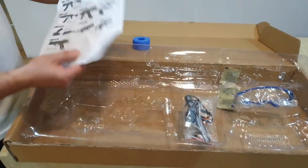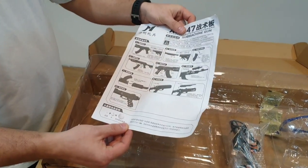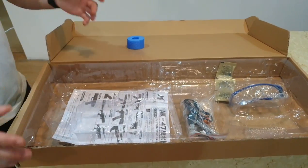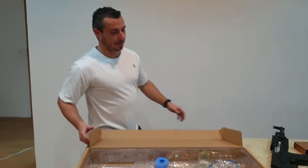It comes with instructions but as usual it's all in Chinese, though it does include plenty of pictures. We did speak to the Jinming boss and asked him to do some in English — they said they will, but we'll see how that goes in the future.